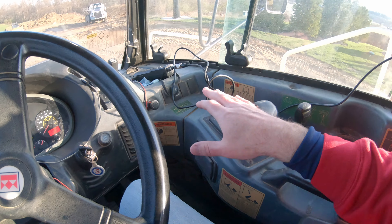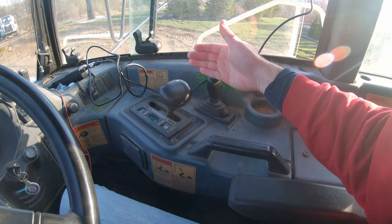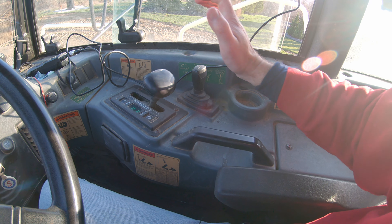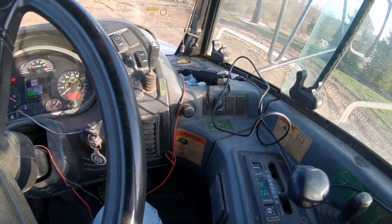So: parking brake, transmission gear selector, and then your dump controls. Dump controls are very straightforward — you pull this back and your box is going to go up; if you push it forward it will let the box down.